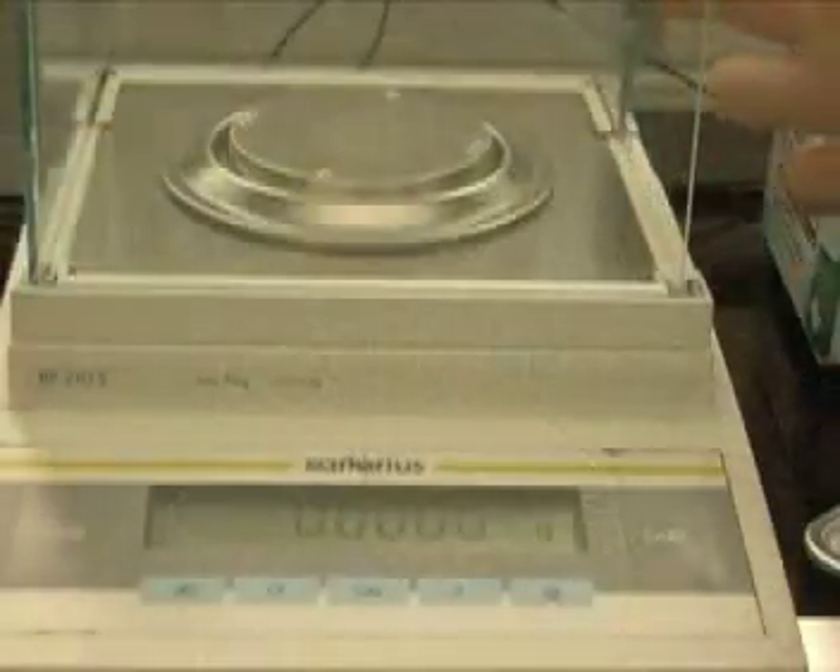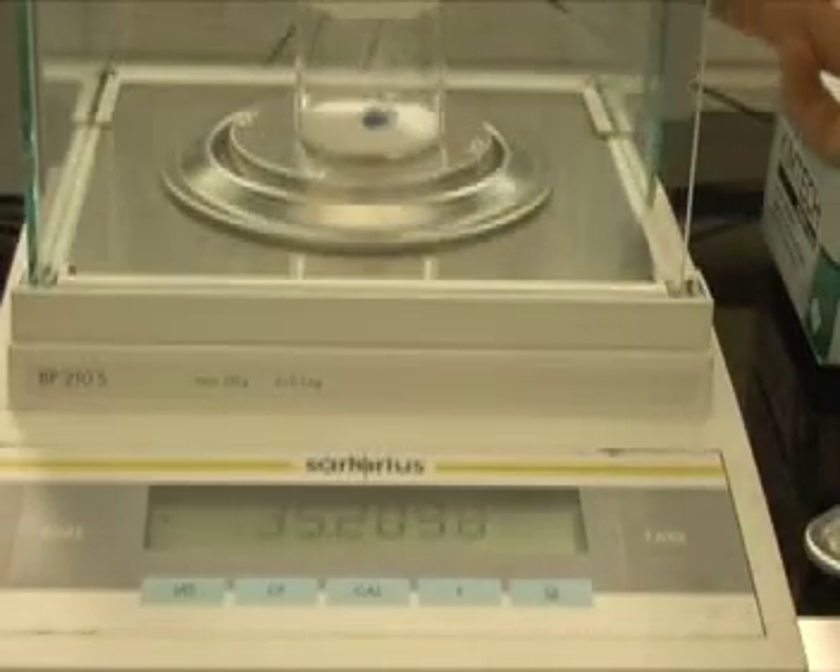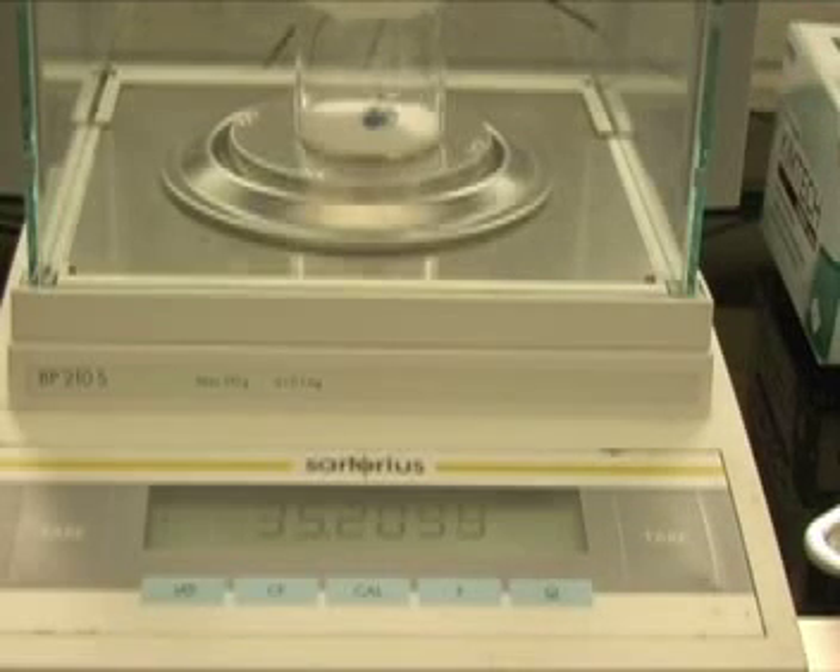When your weighing bottle is placed on the analytical balance, you must wait for the balance to stabilize. If the balance displays the same value for 5 seconds without changing, this mass can be recorded.